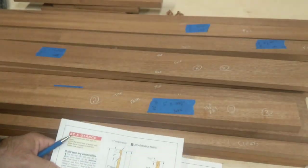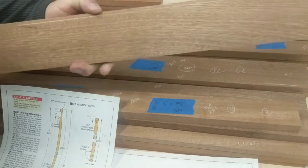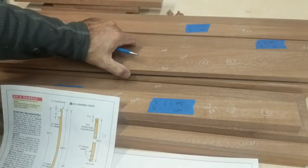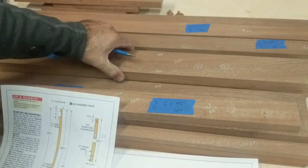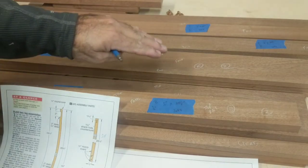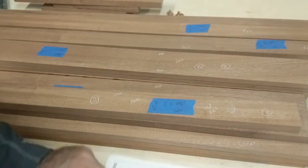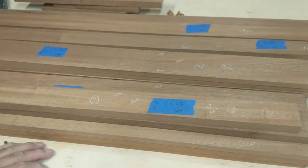Everything that I'm doing to this piece machine-wise is marked right here — they're all cut to length and cut to width. Now I just need to do the rest of the steps. It's important to do that because, like I said, you can lose track of parts when there are so many.